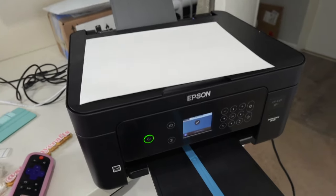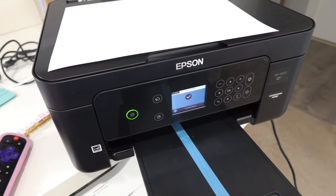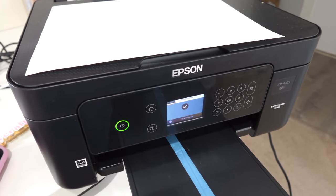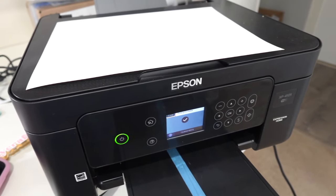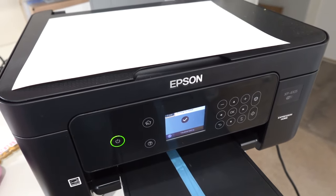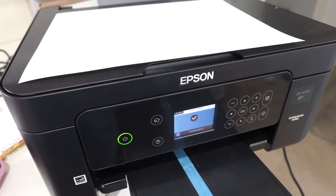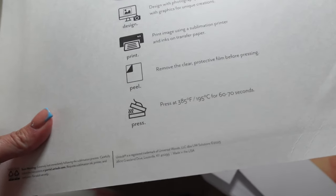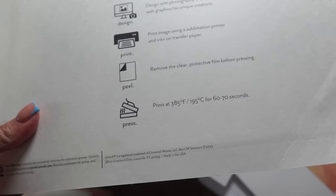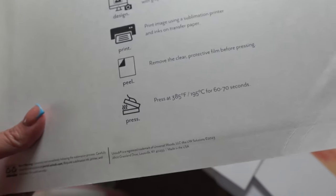I printed the images again using the sublimation printer and I can officially say that it works 100%. I have no issues. As long as you have a printer that hasn't been updated you should be good to go. Once you update that firmware, that's when you're going to have an issue. I looked at the instructions and it said 385 degrees for 60 to 70 seconds. I had pressed at 299 degrees for 20 seconds — so that's why it didn't work. I'm going to try it again — take two.